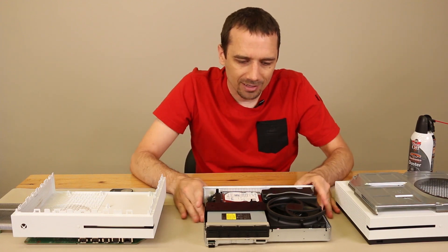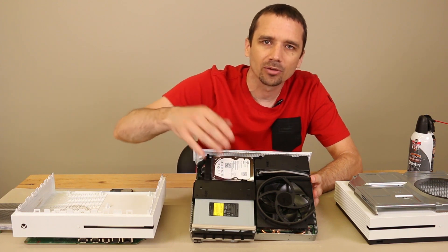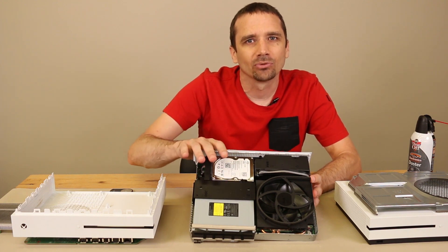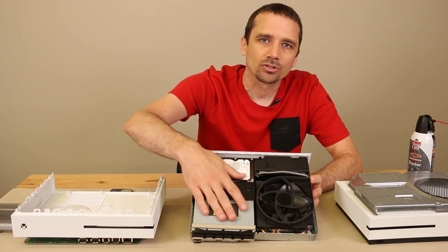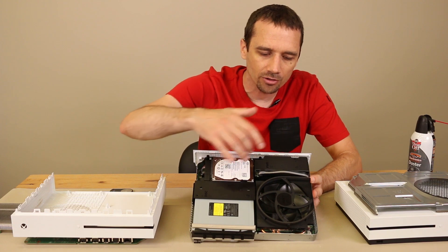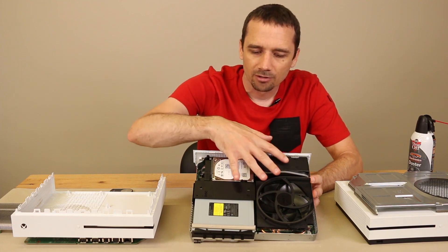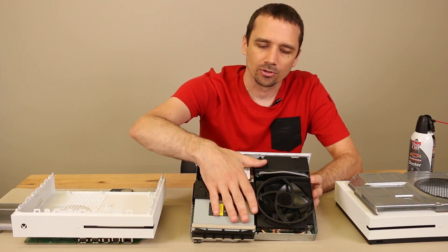After that's off, you can see that it's pretty packed tight in there. As far as cleaning the motherboard, you're not going to really be able to get a good cleaning with everything in here. So really the best thing to do is to remove all of this — the disk drive, the hard drive, and the power supply from the motherboard — so you can really get in there and clean all the dust and dirt out.